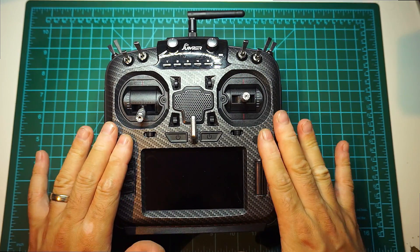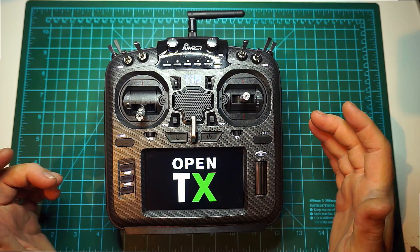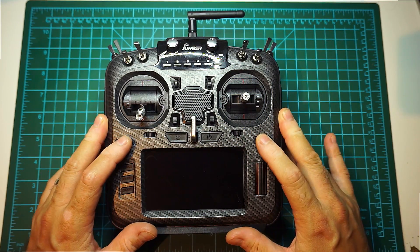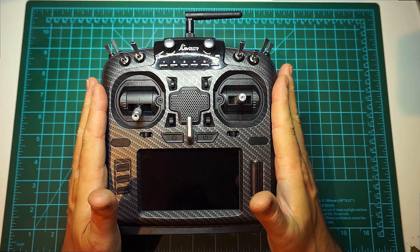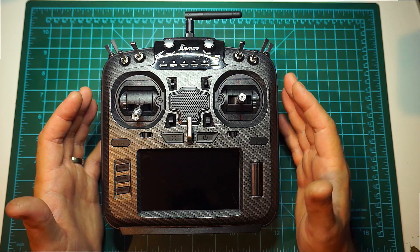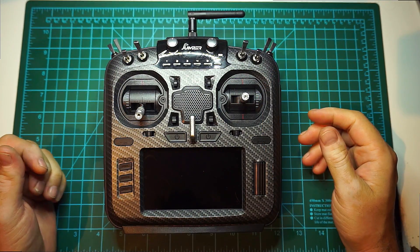The way the buttons feel — I don't know how to explain it — they feel nice, they feel quality. That's a good plus. This T18 is actually an evolution of the T16. They've changed some bits and pieces. I love this carbon look; it feels more matured.